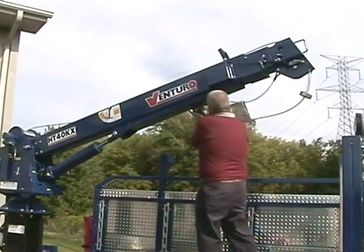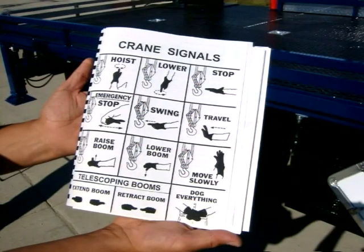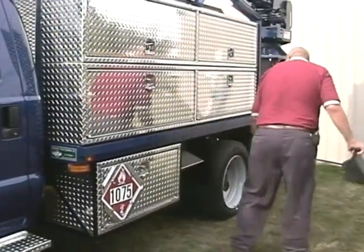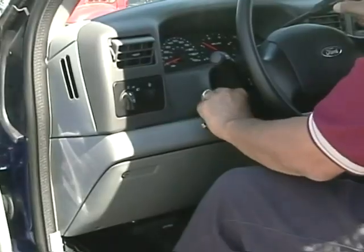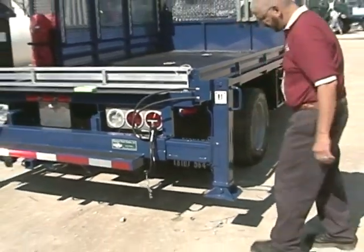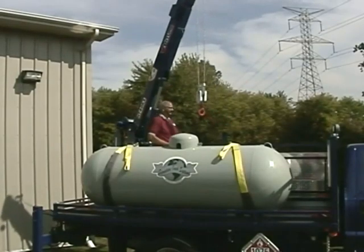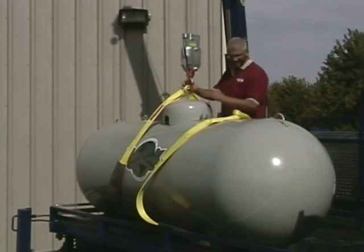Before moving the truck, the boom should be properly secured in the boom rest and the snatch block attached and secured. Operators and helpers should be thoroughly familiar with ANSI regulated hand signals, and the designated signal person should be located where the operator can see them at all times. When the crane is in position, after setting the parking brake, place wheel chocks in front of and behind the rear tire. Engage the transmission PTO pump and activate the crane's master power switch. Extend all outriggers fully to a firm surface and use them to level the truck, then elevate and extend the boom to the desired working height.